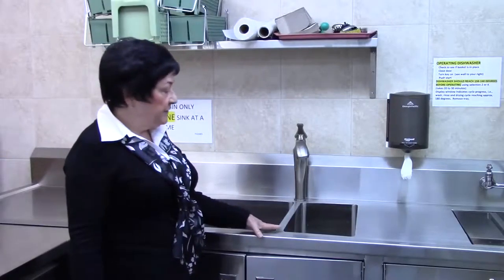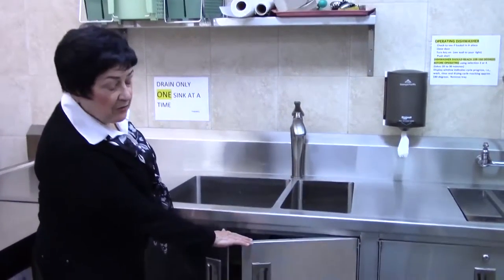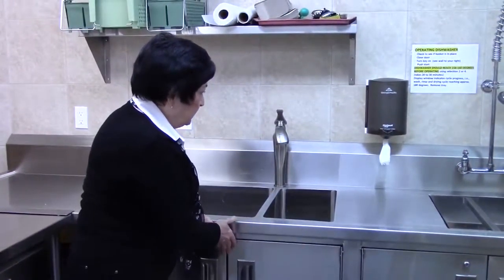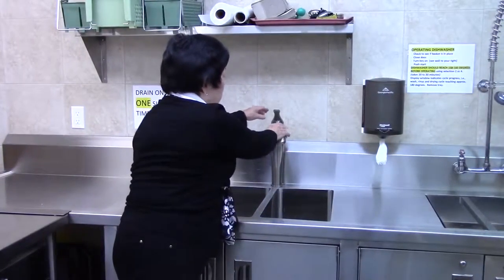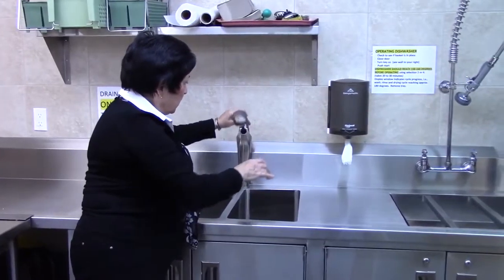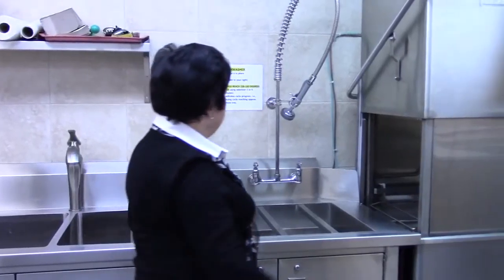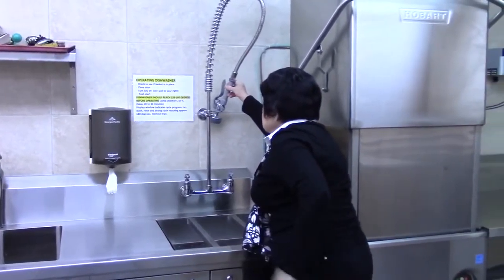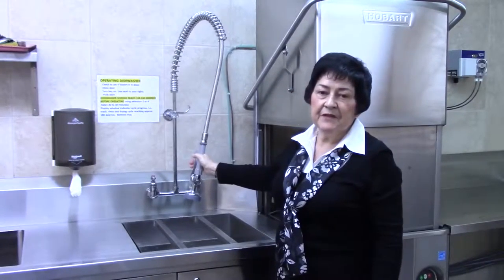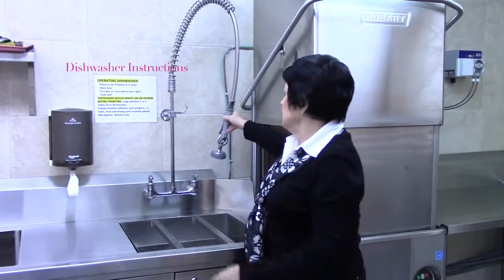Here we have one and a half sinks for food preparation and clean up. Stored below are cleaning products, vinegar and bleach. This tap pulls out for easy cleaning. We have our hand towel dispenser here. And this is the sprayer to spray off plates, particularly if there's gravy or food residue left on them before they go into the dishwasher.